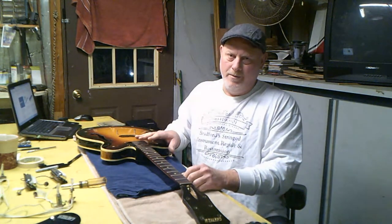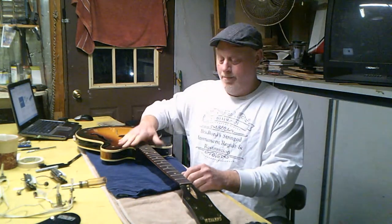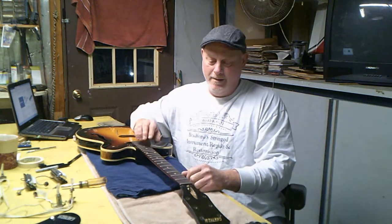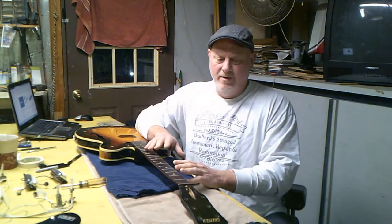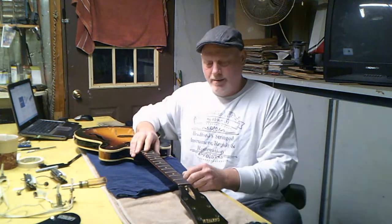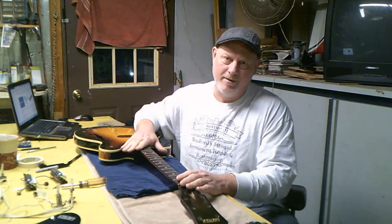The thing that makes a good neck is a straight neck with straight level frets. The neck is the base of the guitar, so the base of the neck has to be straight. We've put a fret level on this — I've already talked about that, we know it's curved up. To set up any guitar you have to have a way to make sure this neck is perfectly straight.